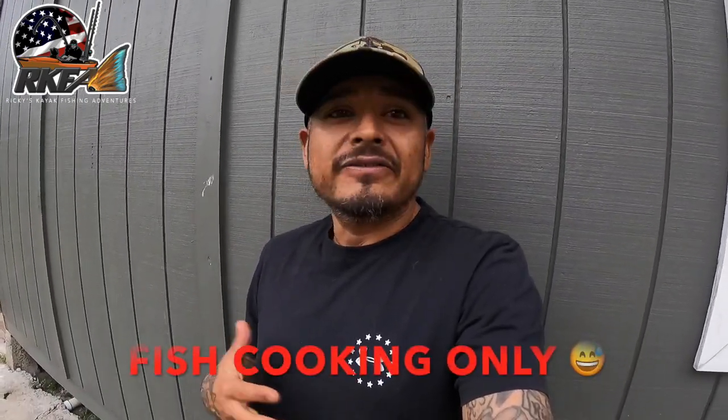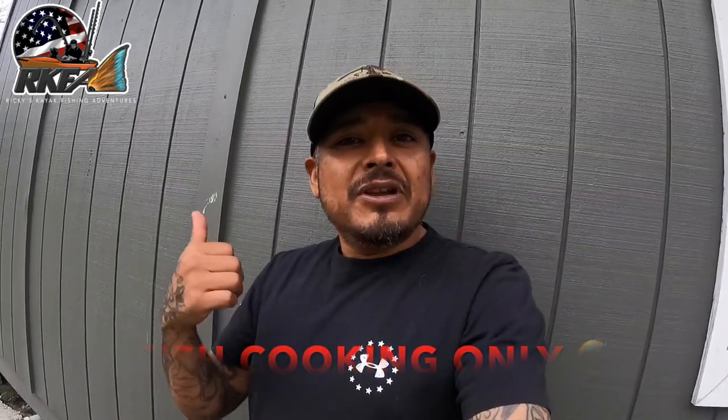Welcome to a new episode of RKFA Cooks! This is going to be the first cooking episode of many to come. We're going to the kitchen to fry some redfish, make some hand-cooked fries, and some fresh tartar sauce. Let's get in the kitchen and tear it up — tight lines!